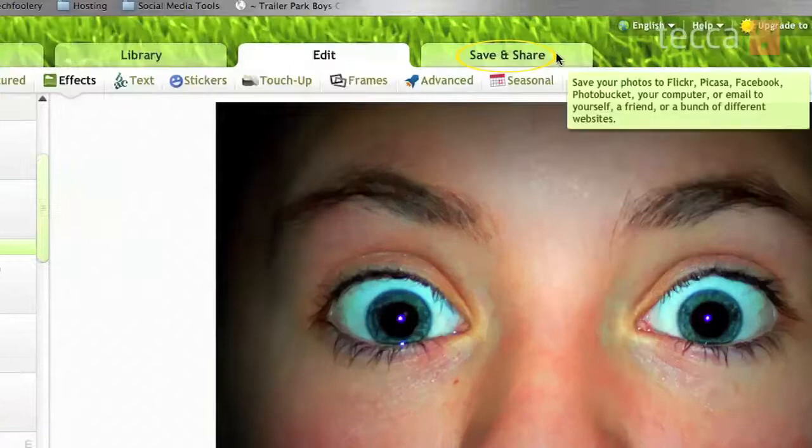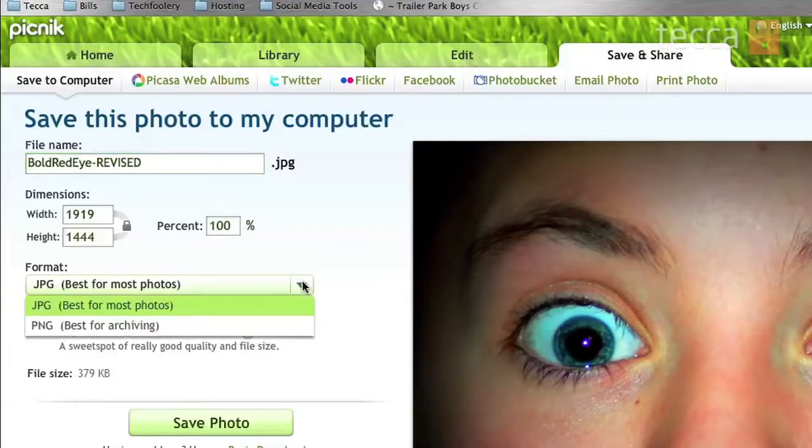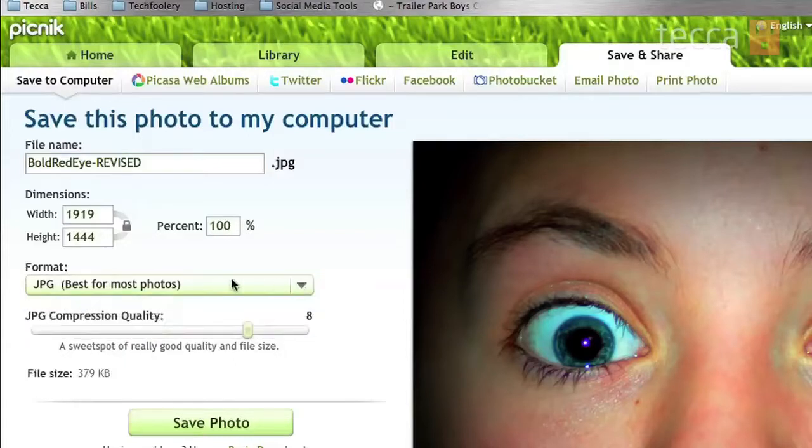Once you're finished, go to the Save and Share tab which is up at the top next to the Edit tab. From here you can type in the file name you'd like. I'm going to put the original file name with a dash and 'revised' because I've changed it. If I want to change the size I can do that here, but I like the full size of the picture so I'll leave that alone. You can choose the format, either JPEG or PNG, and it will tell you what each one is best for. Best for most photos is JPEG so I'll leave that. You can also use a slider to pick the compression quality — meaning how small you want the file — but if you choose really small you'll compromise some photo quality. By default Picnik leaves it at 8, which is a really good sweet spot between quality and compression.